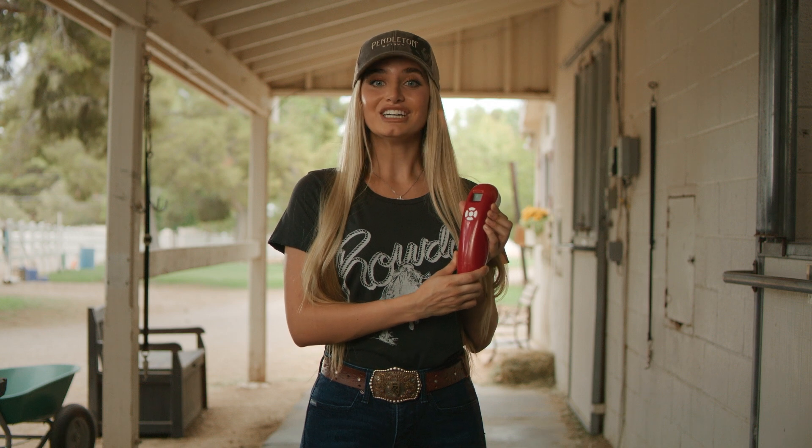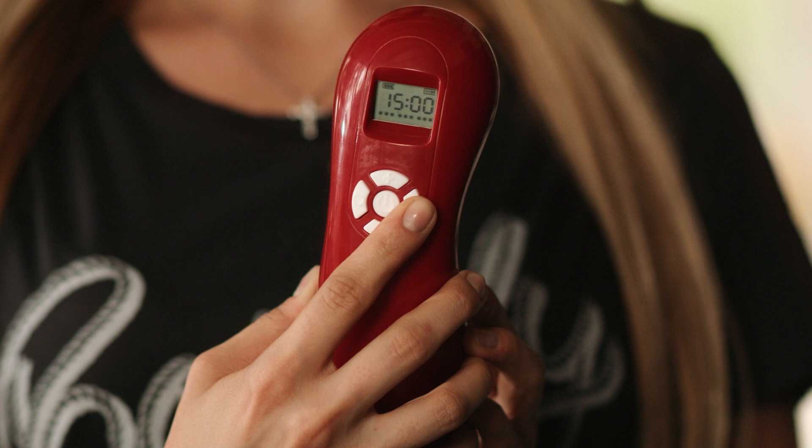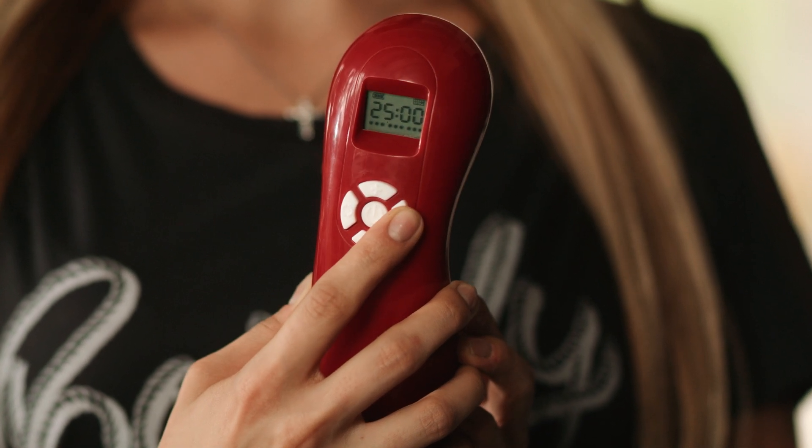To adjust the time settings of your cold laser, just click the button labeled time. Time settings can be adjusted in 5-minute intervals and is adjustable from 5 to 30 minutes.